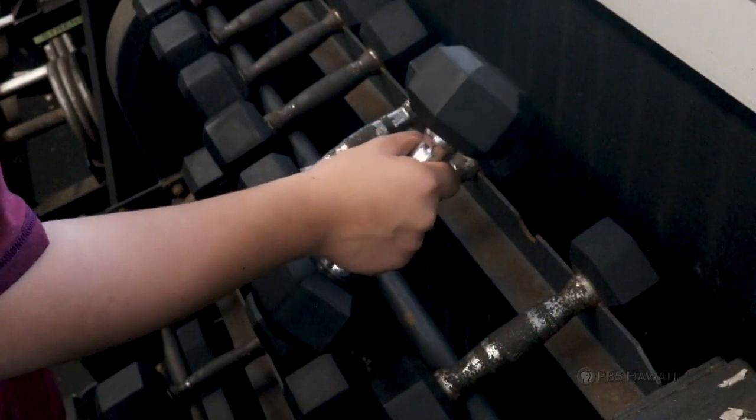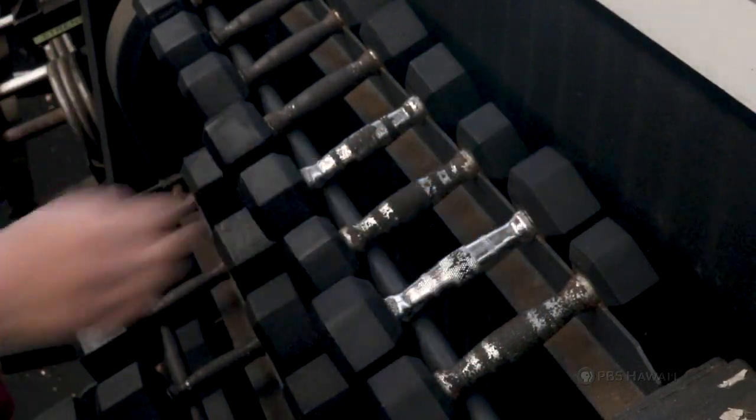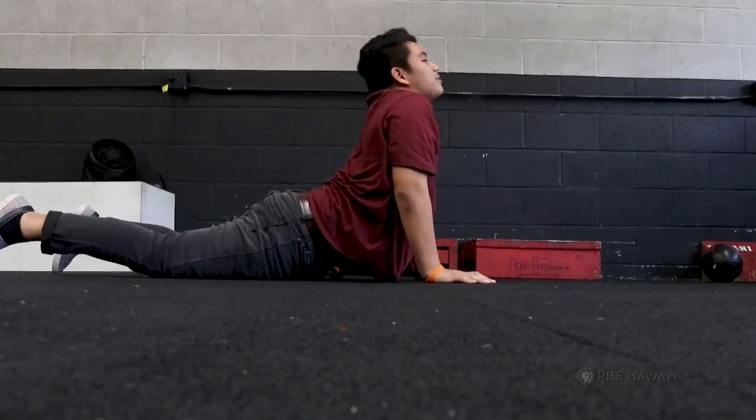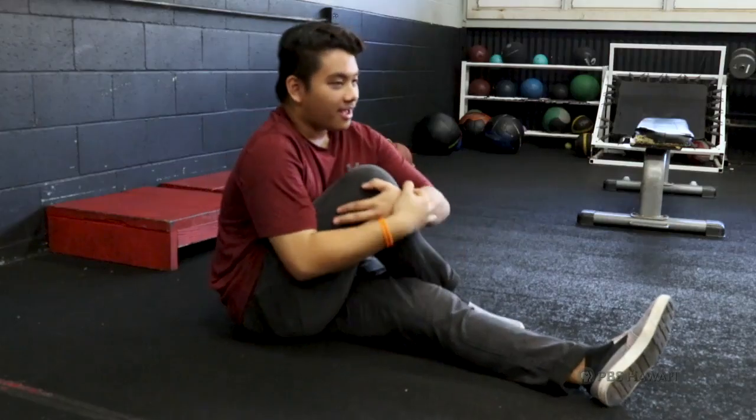Don't lift that dumbbell! You're going to pull a muscle if you don't stretch first. Doing stretches prepare your body by waking up the muscles and giving you a larger range of motion so you can move more easily and prevent injuries.